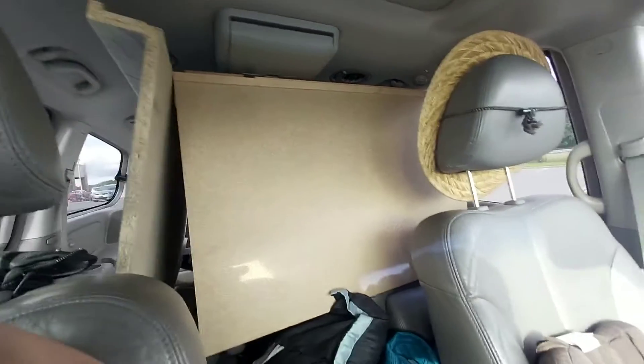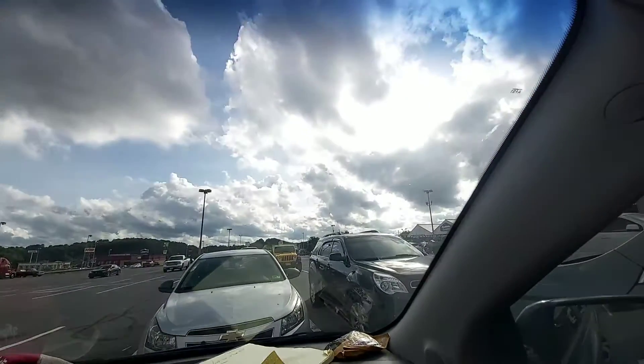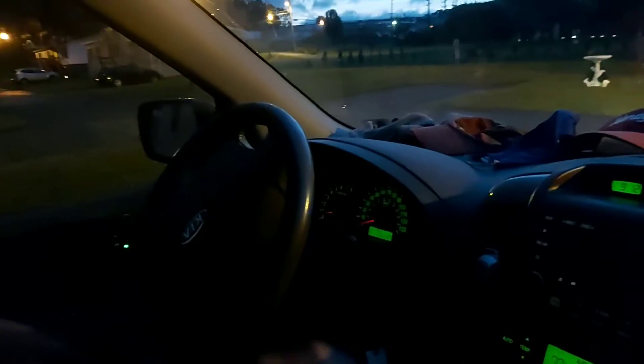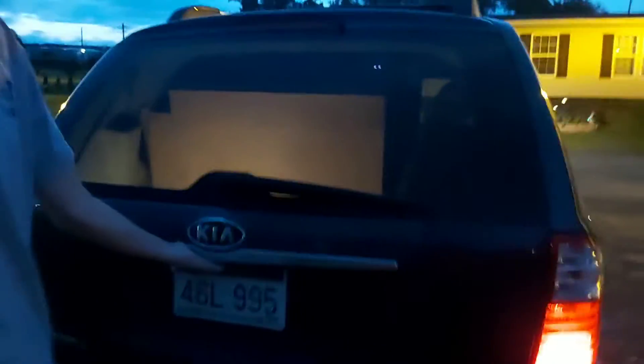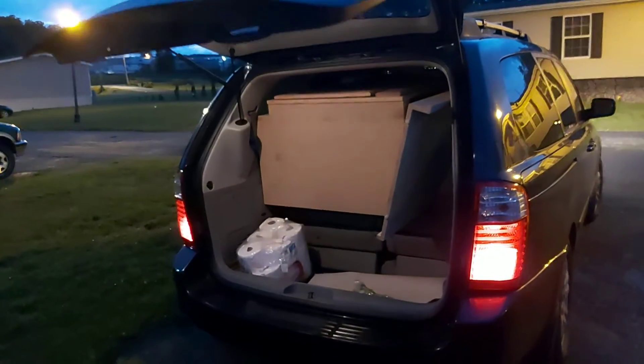All right guys, we got them both in the van, now off to grandma's place. This guy looks pretty. All right guys, we're gonna take it out and put it in grandma's place. He's moving around stuff in there so we could get it in — all right, it's in.